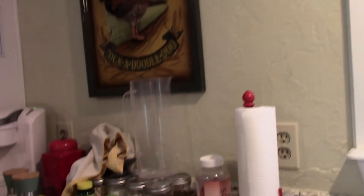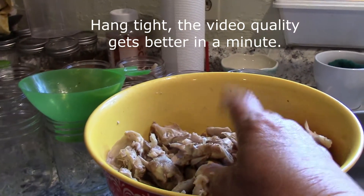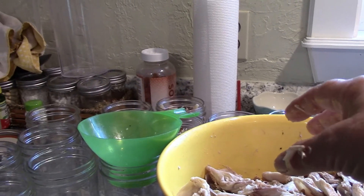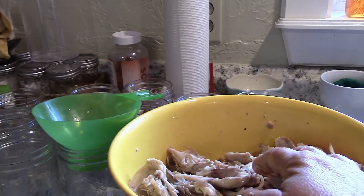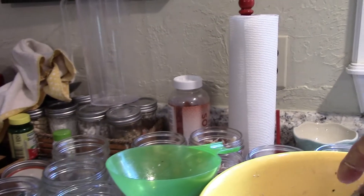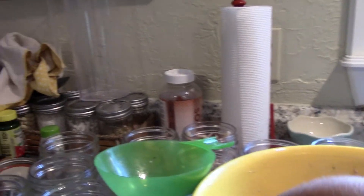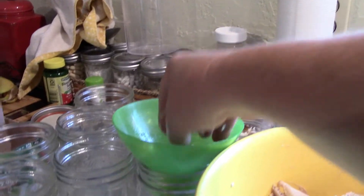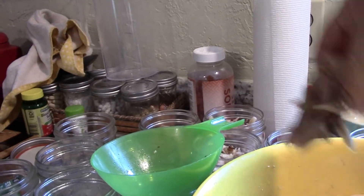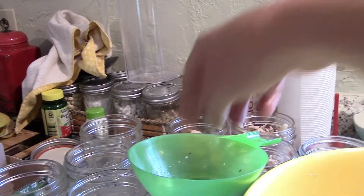Hey y'all, I am canning chicken. I found a new way to can chicken — this is not a canning tutorial. I want to share this new way. I usually like to do bone-in when it comes to legs and thighs, but that takes a lot of room in the jar. So I started baking chicken first. In this bowl is 20 pounds of leg quarters, and after it's baked and cooled off I just remove the skin and bones and stick it in the jar. Then we top it with water or chicken broth.